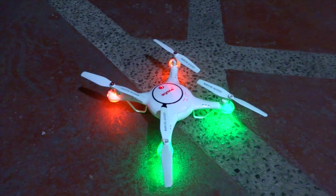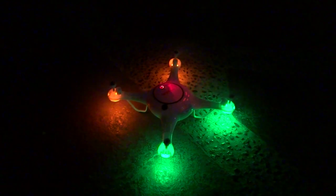Let's check out this drone at night. Look at those LED lights — pretty awesome, huh?